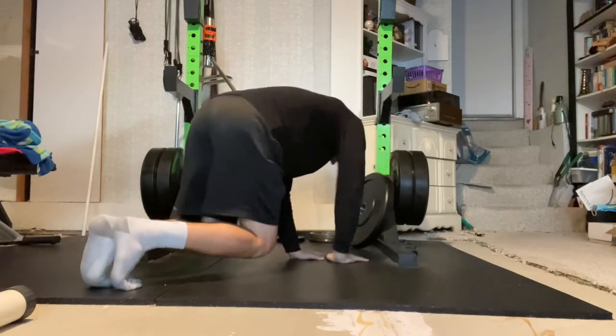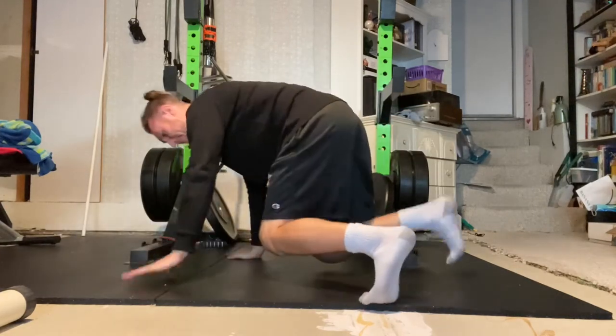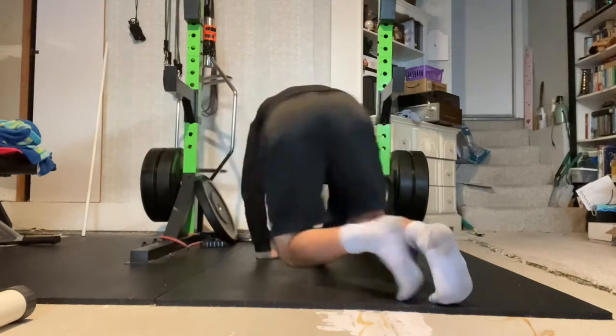Begin in a tabletop position with your hands and toes being the only body parts touching the ground. Your knees will be hovering just above the ground.